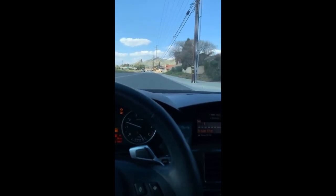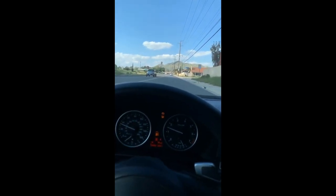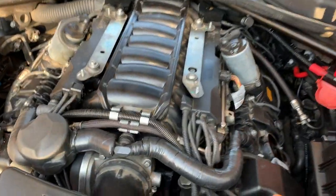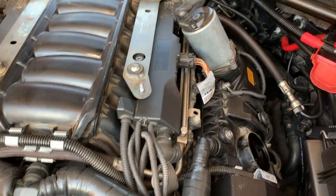We've got a 2008 BMW 550i with some random cylinder misfires. We're going to see what we can do for it, hopefully nothing too crazy, hopefully a simple fix. I figured out why it has a rough idle and it's smoking.